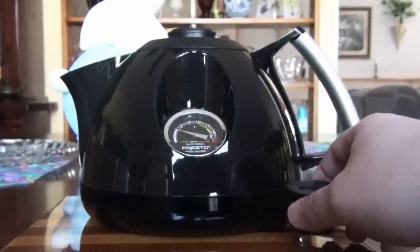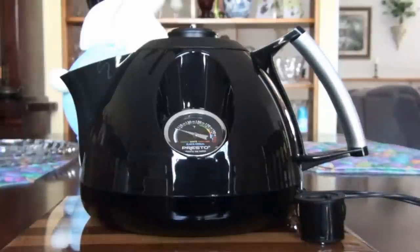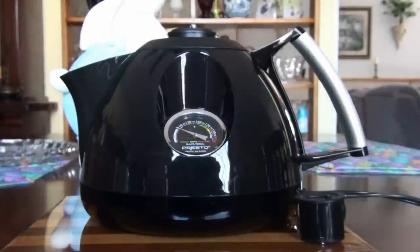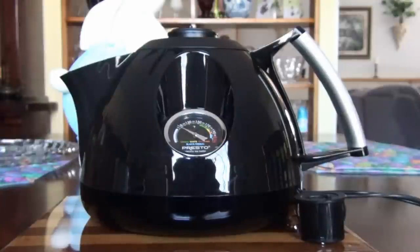The reason I decided on the Presto Heat and Steep rather than one of those variable temperature tea kettles — like I said, they usually start around $50 — is that some reviews said the thermostat on those starts to go out after about a year's use. So I thought, well, we'll go with something a little bit low-tech, something with just a thermometer. And this has been working great.